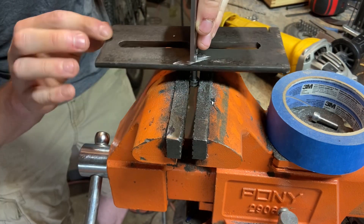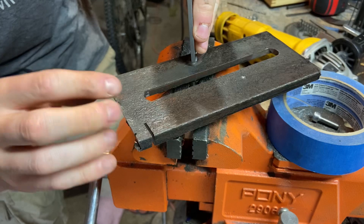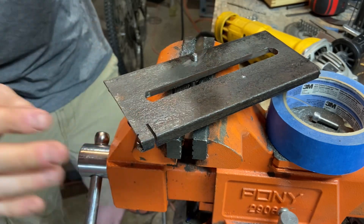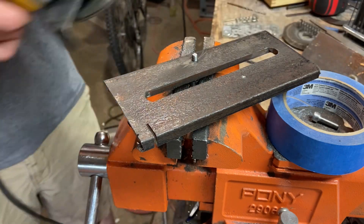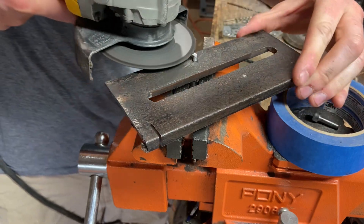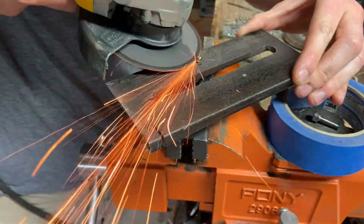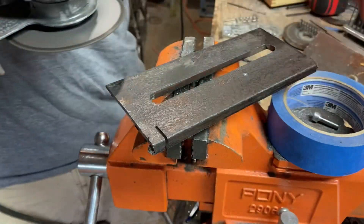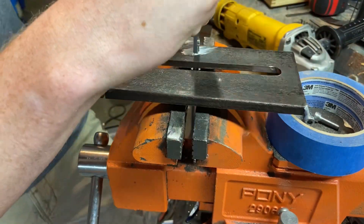Unfortunately, for the 34 bolts I need for this set of linear rails, I got all of them 4mm too long. So I've threaded each one through this piece of scrap metal and I'm using the back of my calipers as a depth measurement. Then I'm just grinding them all down 4mm. This worked pretty well, although it's extremely tedious. Doing 34 of them — look at how fast I got.